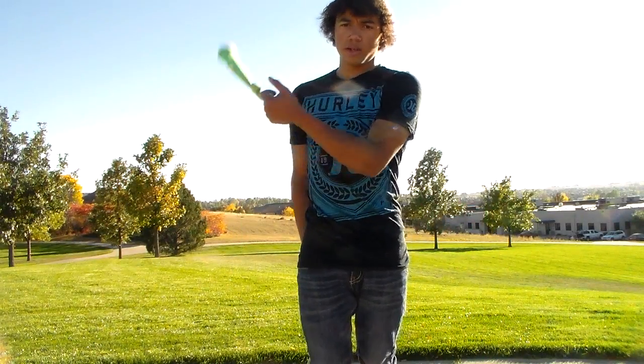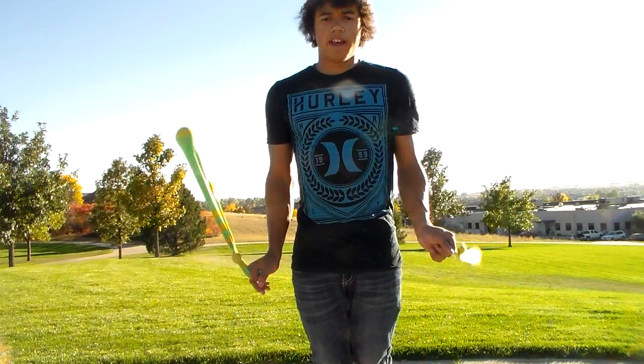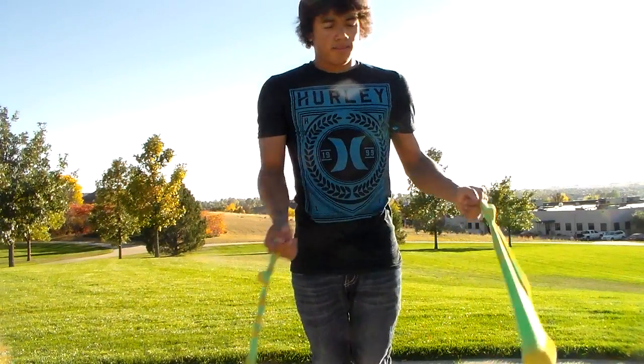So one, two, one. One, two, one. One, two, one. And when you're actually doing it in the motion, you're going to want to not hit yourself.